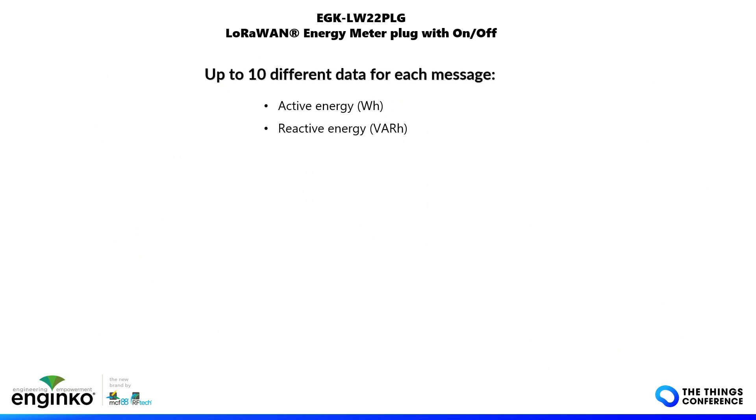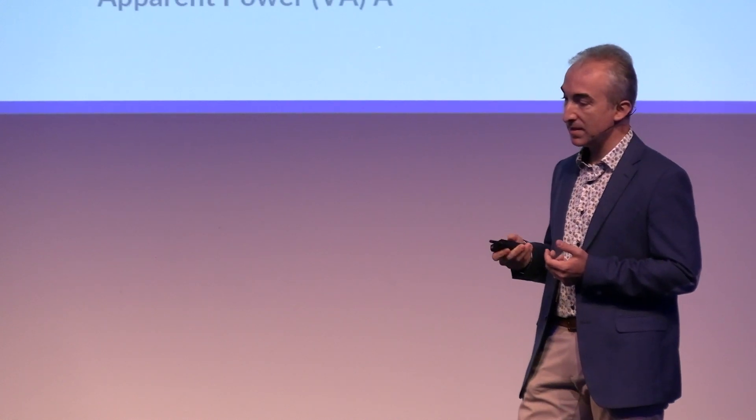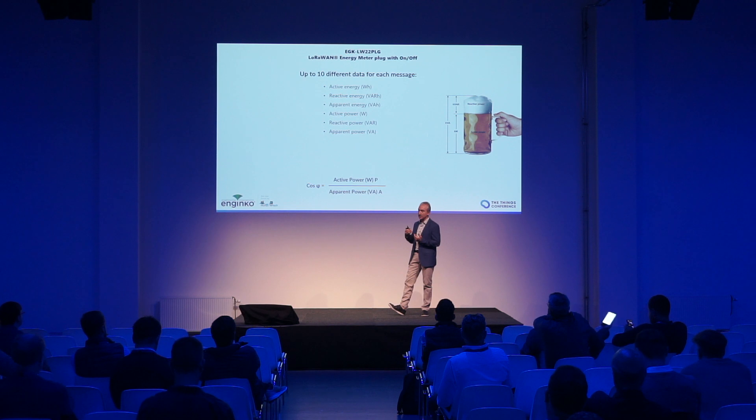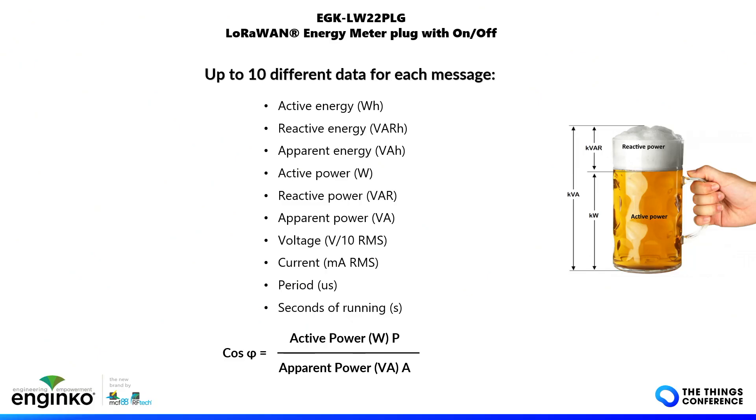This sensor can provide up to 10 different data points beyond energy alone — including instantaneous power, cumulative energy, instantaneous voltage, current, frequency, and the running time of the sensor.